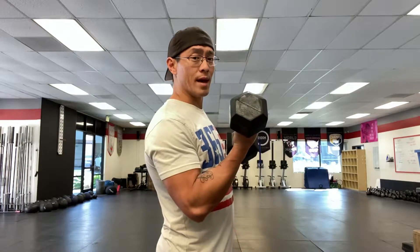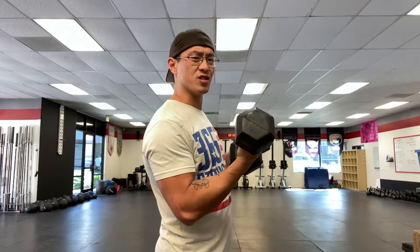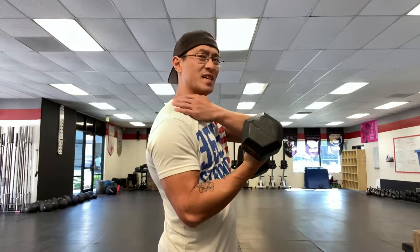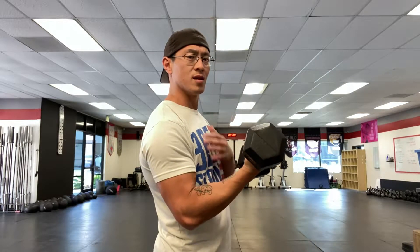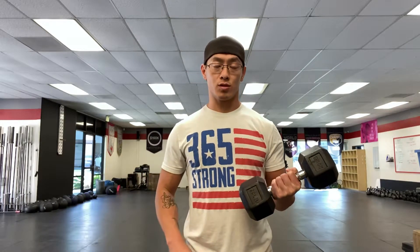Yes, your bicep is going to burn — that's okay. But what else is happening? When most people hold that curl up with tension, they're shocked to find a lot more tension in their shoulder, which is what I'm feeling right now, through here. Even the neck — also what I'm feeling — some forearm, but a pretty good amount of shoulder burn. The bicep is on, but it's almost secondary. Try that on one side, then check the other side, because don't assume both sides will feel the same.